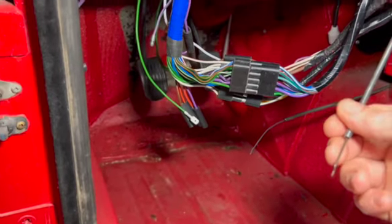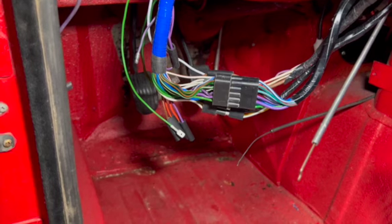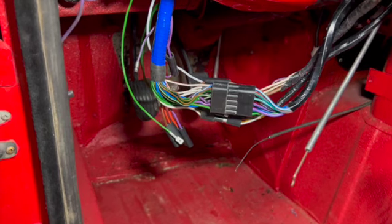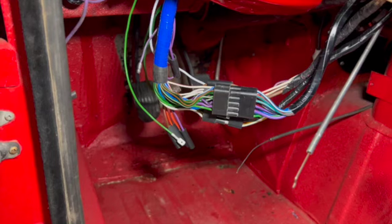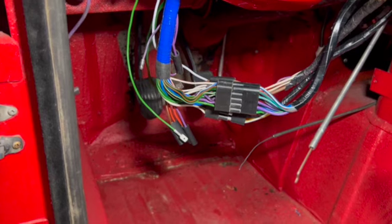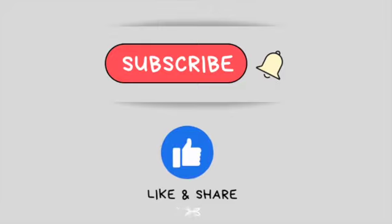That's it for now. Look forward to some additional videos showing some of the upholstery work and finalizing some of the engine work. We'll catch up later — if you like the video please give me a big thumbs up and feel free to subscribe so you can get notified when I publish new videos. Take care, bye-bye.